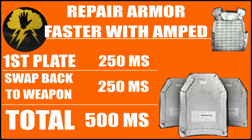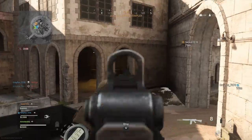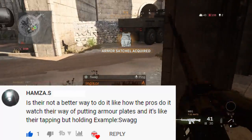Piggybacking on that same concept, there is a perk in tier three called Amped. This perk lets you swap weapons faster, so you do get a slight bonus to your armor repair time. All of that was covered in the first two videos in great detail, so please check those links in the description. After making those two videos, I thought I had learned everything there was to know about repairing armor, but it turns out there is one more thing you can do to repair your armor faster in Warzone.